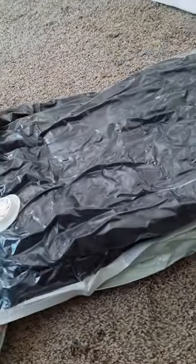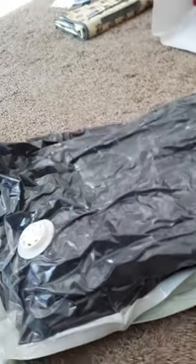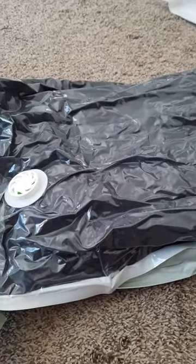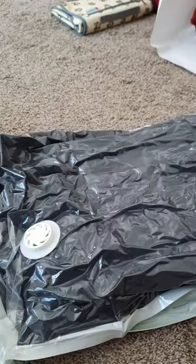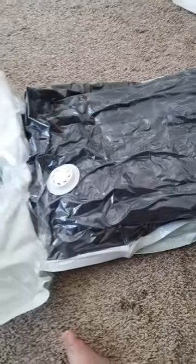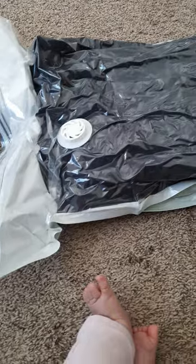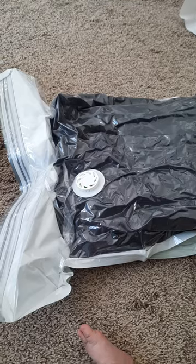I'm really excited — I have like five more of these to put blankets in and I'm super stoked this worked so well. I'll update you in about 24 hours because it says to wait 24 to 48 hours to make sure it's not leaking. That was the problem with my last ones — after a while they just started leaking, which was really sad.